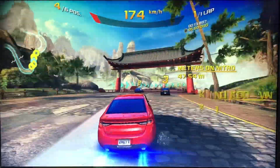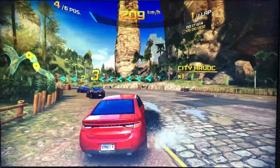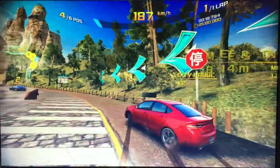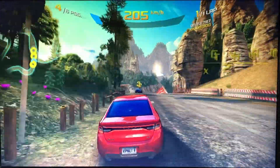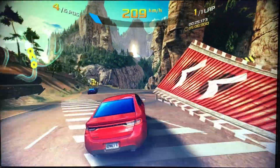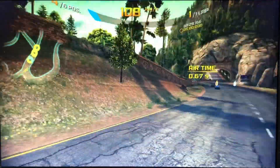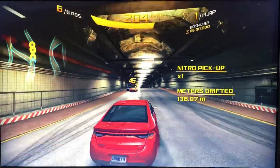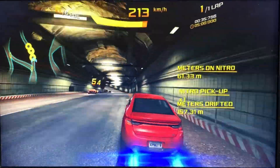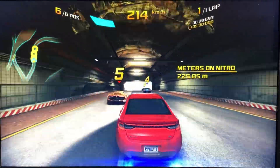Asphalt 8 is not as good as Beach Buggy Racing, but you still get that sense of speed, you still feel like you're racing, and obviously the environment is pretty stunning. It's impressive that it's actually doing it.